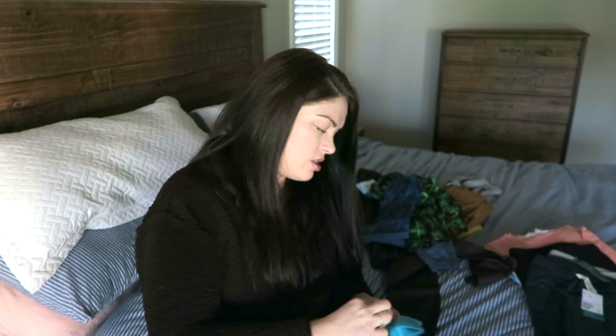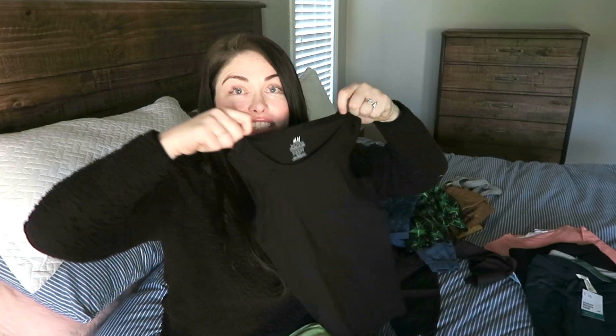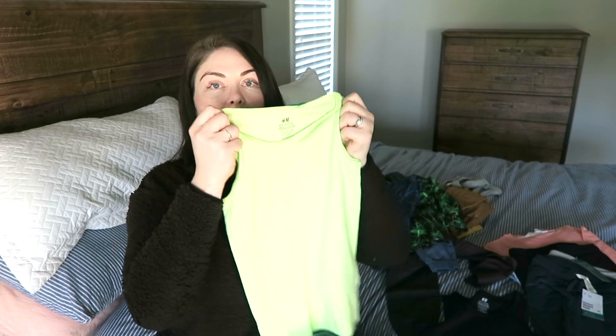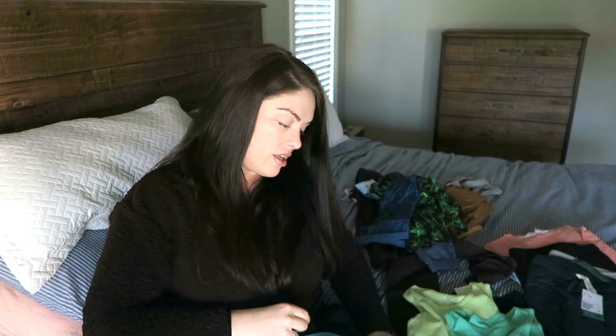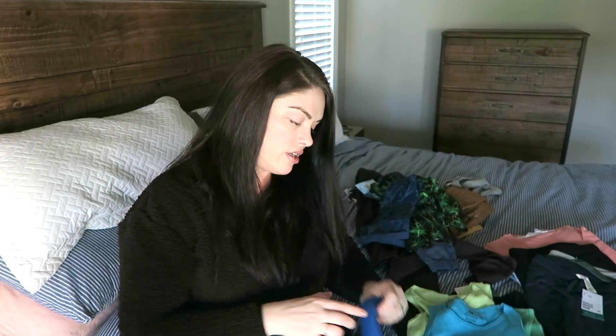I also got these cute shorts with little dinosaurs. I also got a pack of five muscle shirts because Oliver goes around showing everybody how strong he is. We got a black one, a bright color - I love getting him bright colors because they look so good on him. This pack was like 30 something dollars but it feels so soft. That's what you want - items that feel soft because I don't want to put anything that feels like a brillo pad on my son's skin.